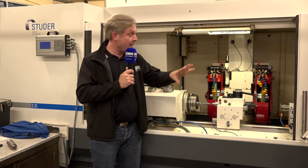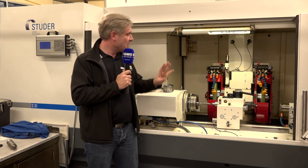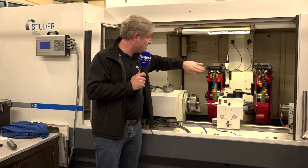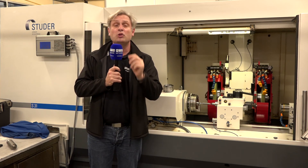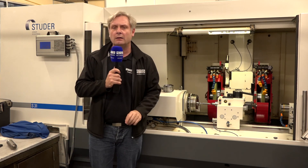It's repeatable, accurate to two microns, easy to program, and self-contained. You pop your part in and it's great for doing production runs. Here you've got your disc which will do your profiles, a second disc will do your faces, and you can also do internal grinding. Accuracy of two microns, repeatable — you can leave this running all day long on batch runs.